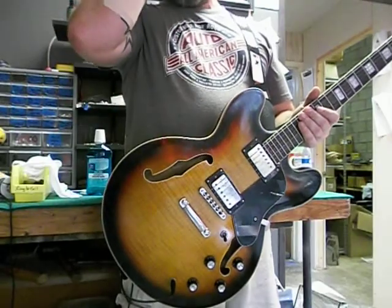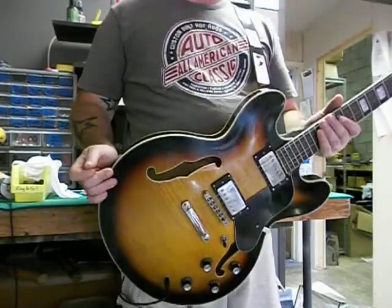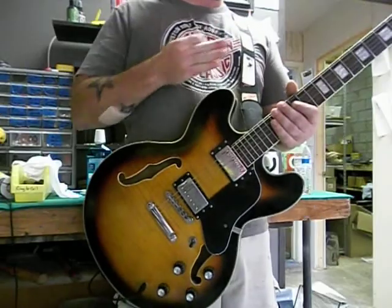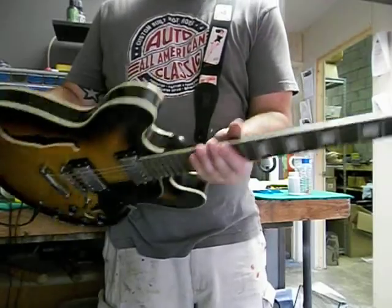Not what some of those other people call it, but hey! This guitar, of course, is modeled after a Gibson 335, and features a maple top, side, back, maple neck with a rosewood fretboard, as you can see. Binding front and back, binding on the neck.